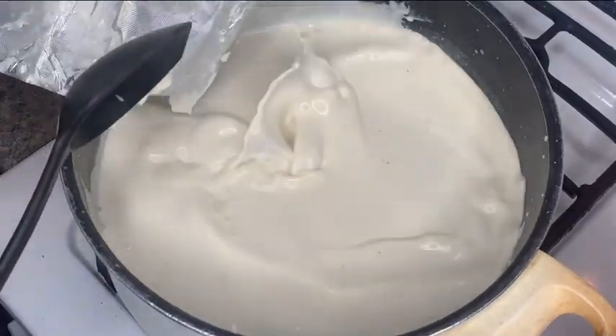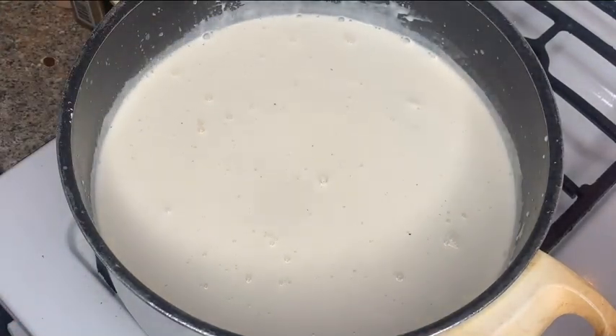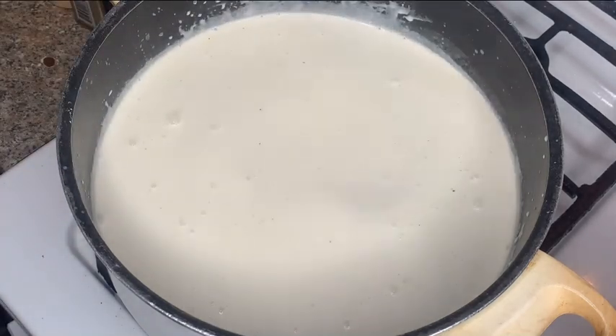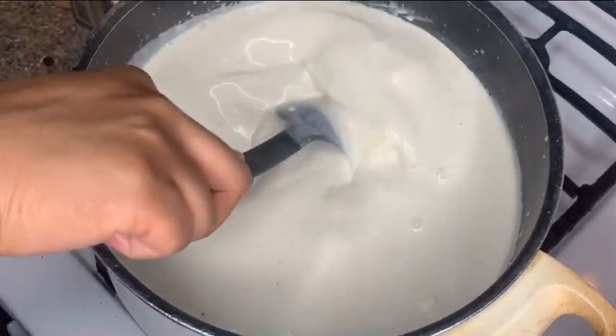Next I'm adding in two blocks of cream cheese. You're going to stir occasionally, and when it's fully melted into the milk, it doesn't matter if you see specks of cream cheese here or there, because when you add the other cheeses in, it's going to combine together and melt with the rest of the cheese.